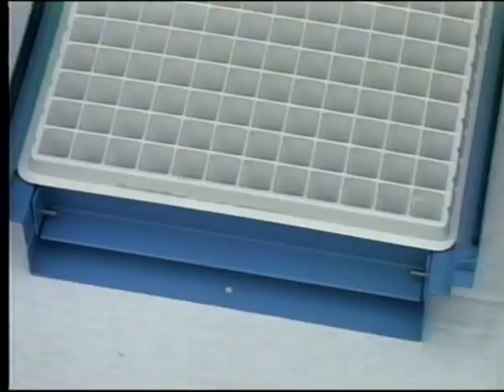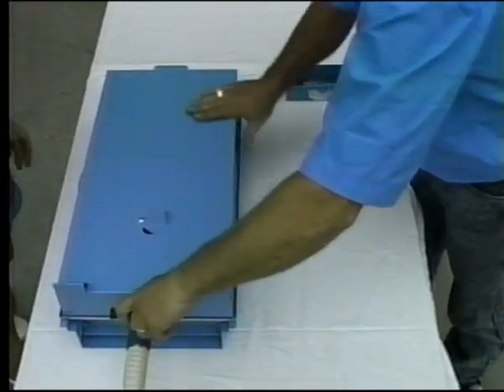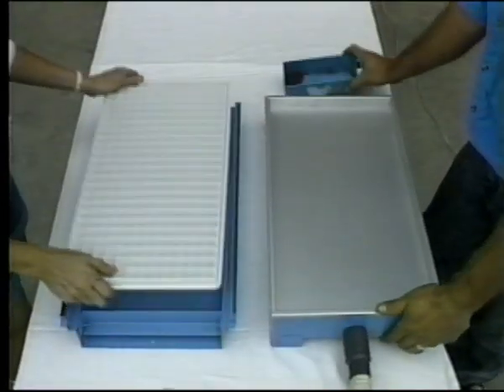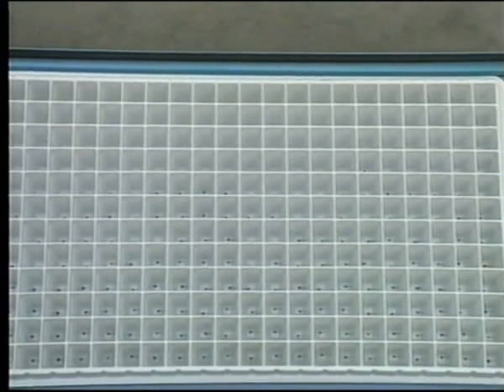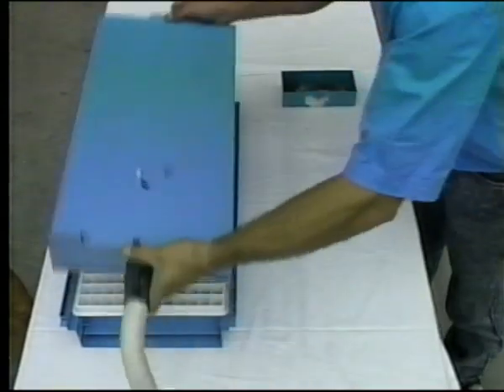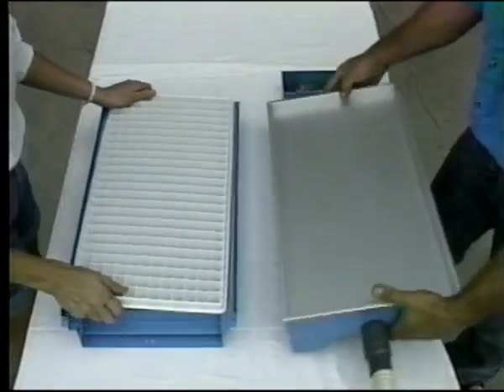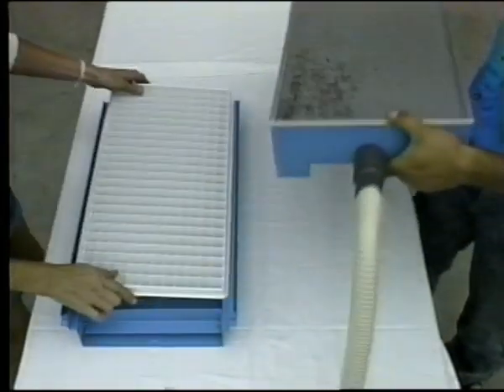Then invert the seeder directly over the holding tray. Turn the air pressure valve off to release the vacuum. Tap the bottom of the seeder to make sure that all the seeds have been released. As you can see, the seeds have been dropped directly in the center of the plugs, assuring optimum growing capacity. While another person removes the plug tray and puts the next one into position, you can begin seeding the next tray. It's that simple.